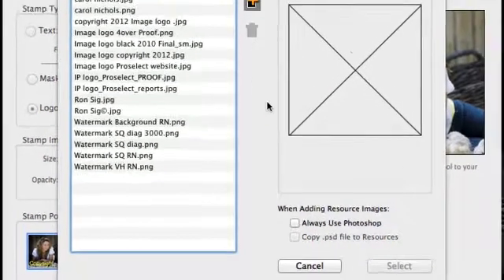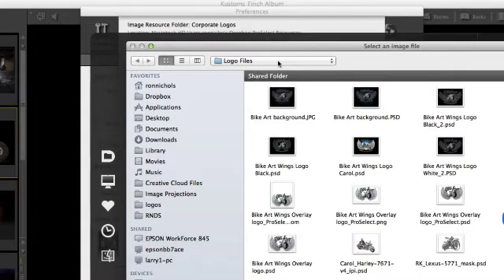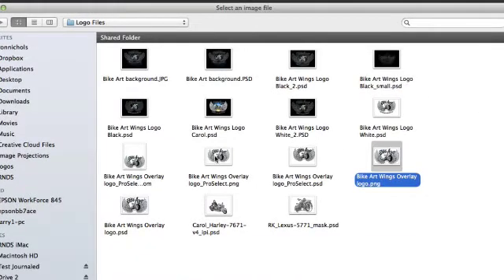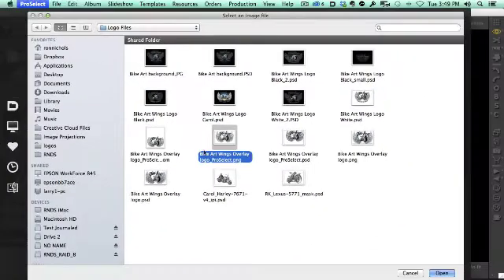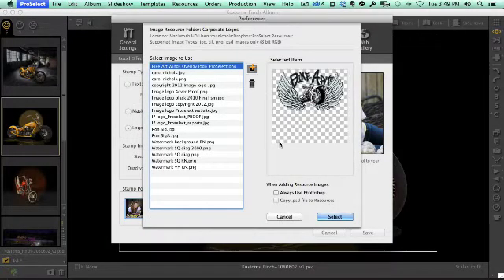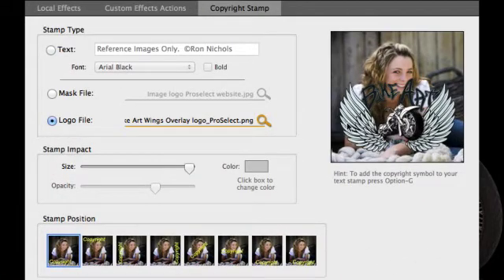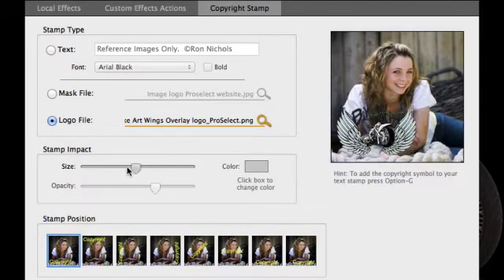This brings us to the resources folder for logos in ProSelect, and I'm going to click the plus button. I'll find the PNG file I just created — the one where I added the extra space around the edges. I'll click OK and ProSelect begins importing that file. I'll click Select to make it my active logo file. The image is a little bit large, so I'm going to dial down the size to where I want it.